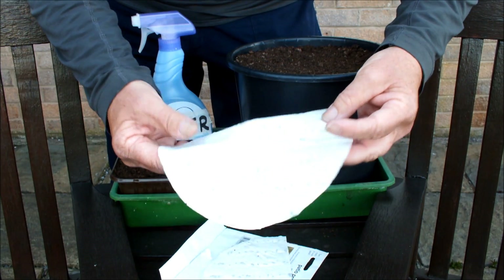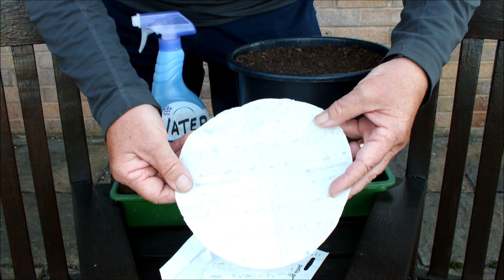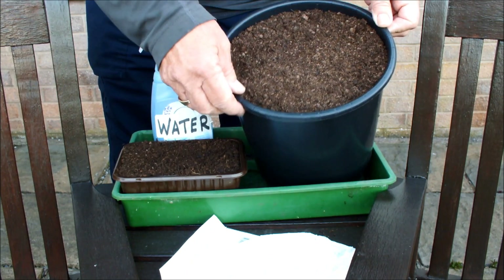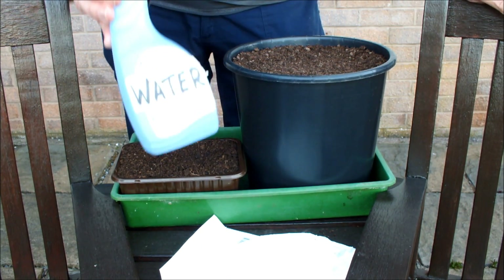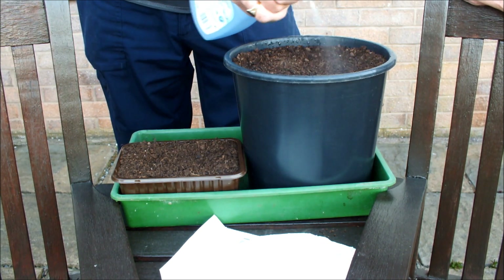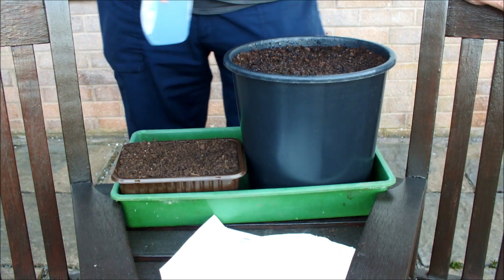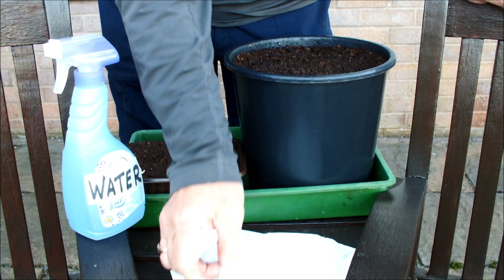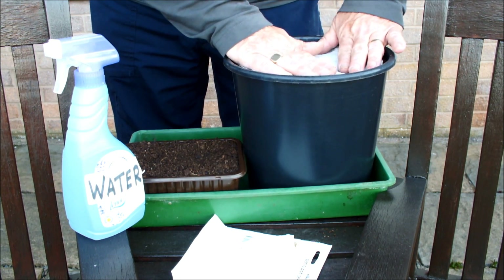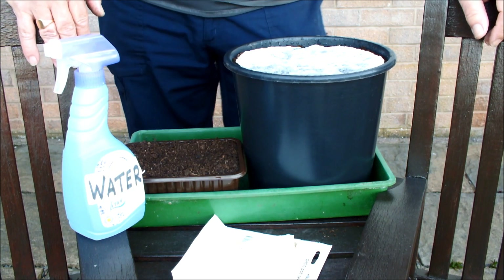All we've got to do to sow all of those seeds — and I'm not too sure how many there are, there must be hundreds — is to prepare a pot with some compost, just fill it up, spray the surface to make it nice and wet, and now we're simply going to lay this seed mat on top like that. How easy was that? I've just sown a hundred seeds in one go!